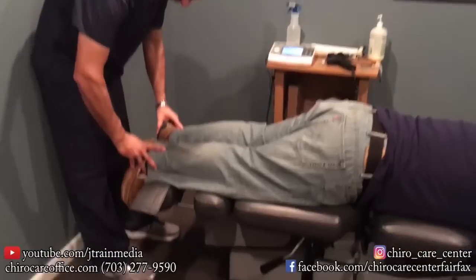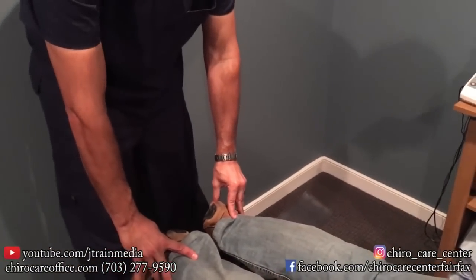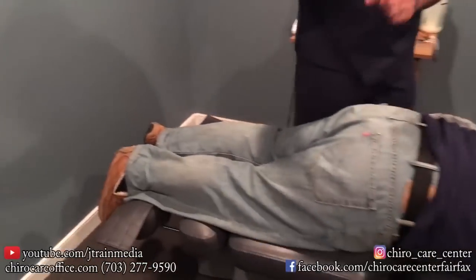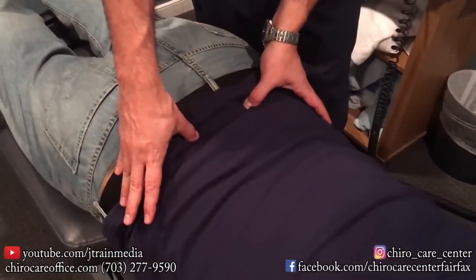Come over here and be my witness. What do you see? You remember how much it was off? Wow, yeah. So we come up here — he was almost an inch off. There's one bone, there's the other bone. Nice — they're even now.